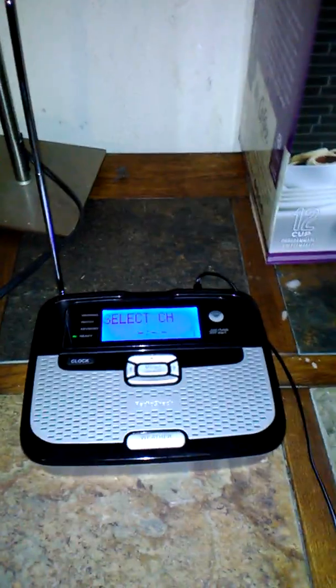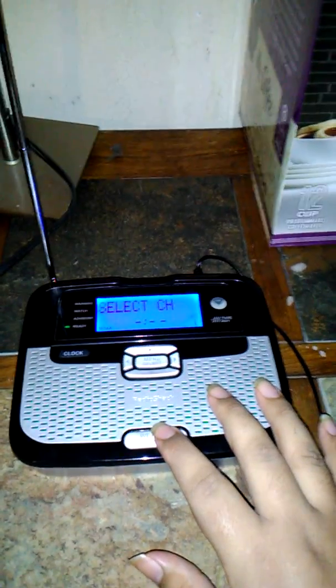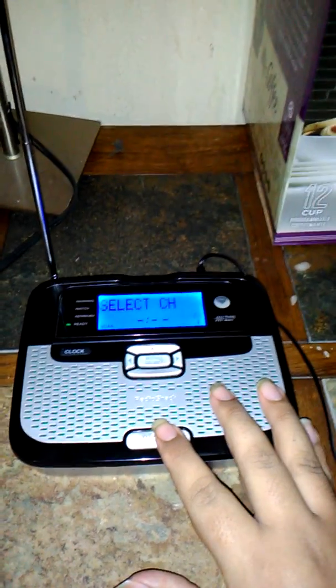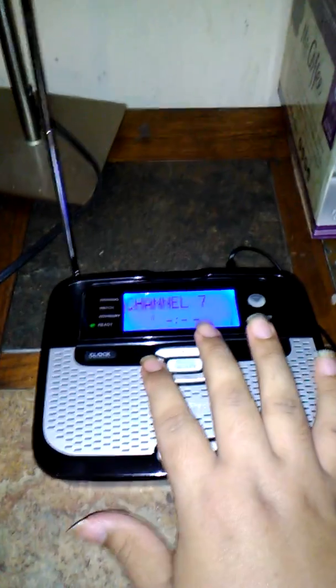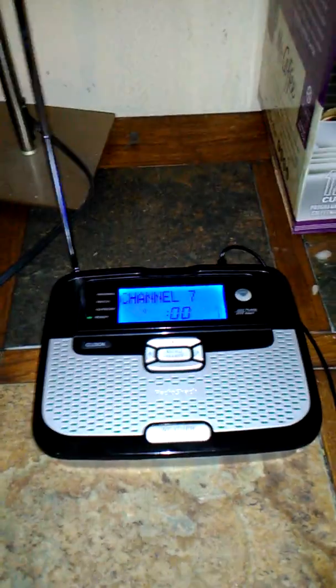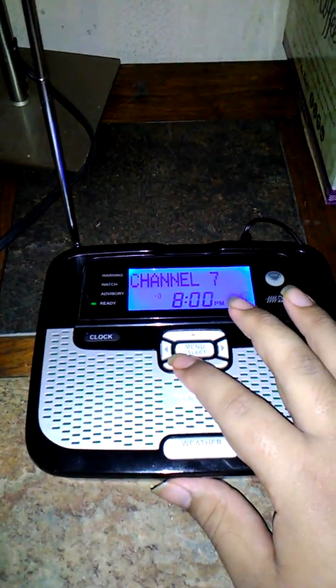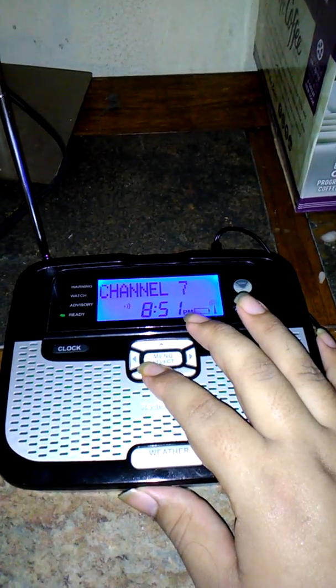Left channel. Here we go — these were the conditions along the Southern California coast, across the Southern California waters, and East Santa Barbara Channel, Channel 7. Okay. The time — it's 8:50.